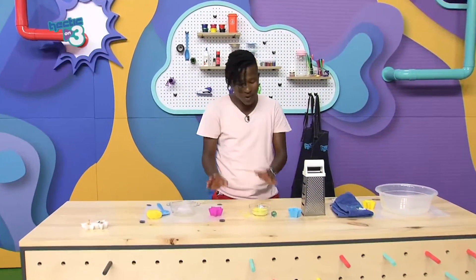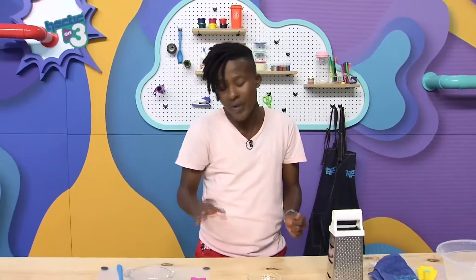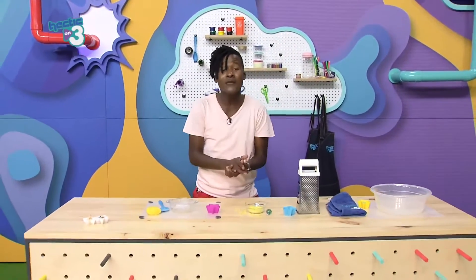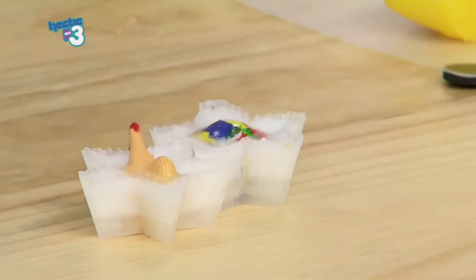Just halfway can do the trick, and just like that, squad members, this is what it's going to look like. You're going to pop it into the freezer and wait probably over five minutes. After that, it should be ready, squad members. This is what the finished product is going to look like.